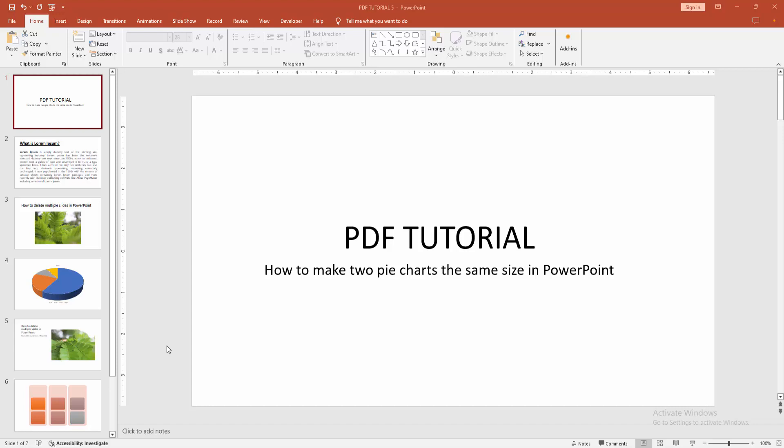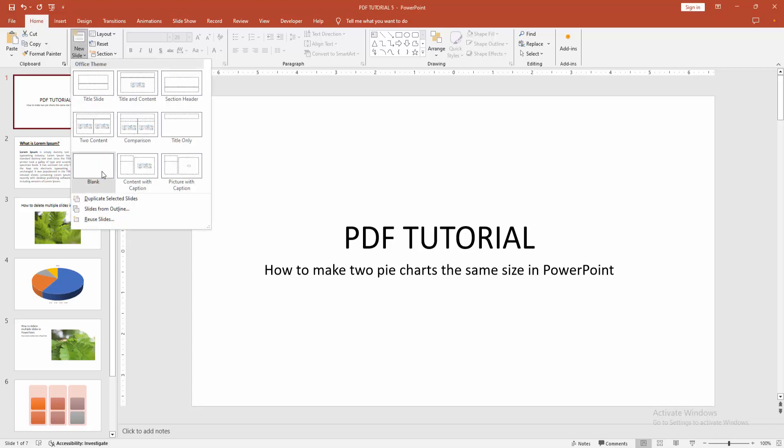First you have to open a PowerPoint presentation. Then, to make two pie charts the same size, go to the Home menu, select the New Slide drop-down menu, and create a blank slide.